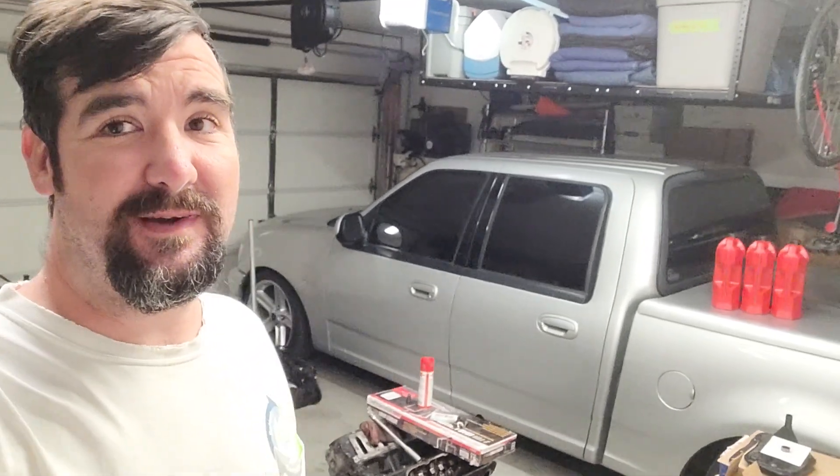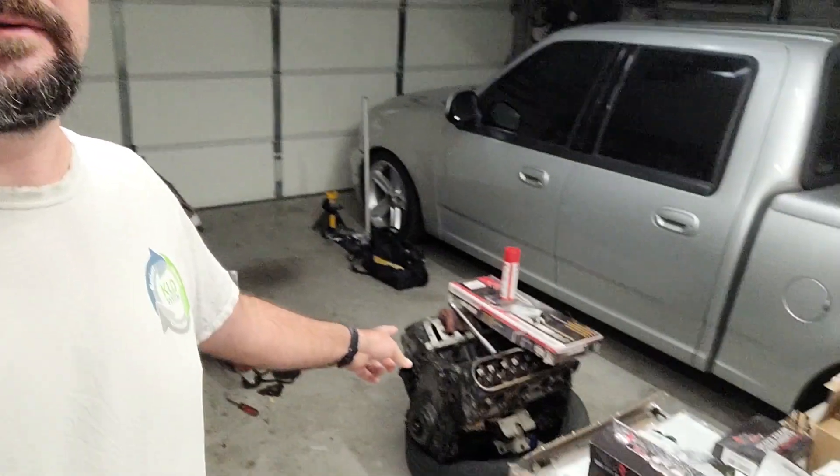Welcome back to Patman Garage. The garage is a disaster right now. As I pointed out at the end of the last video, that Chevy truck outside is getting a motor put in it. So there's one 5.3, and there's another 5.3 here — getting overrun by GM parts, but we'll get through it eventually.